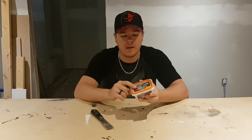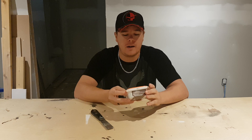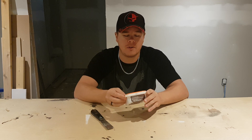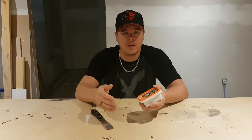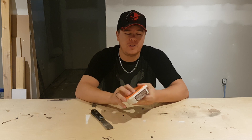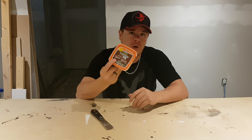One thing I really like about it is this is an interior and exterior grade wood filler. It is weather resistant. I do have a couple projects outside, filling nail holes and things like that, or just small little gaps. So I do like the fact that it doesn't break down or wash away, even though it is actually water-based.